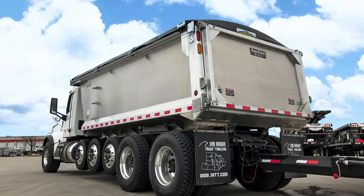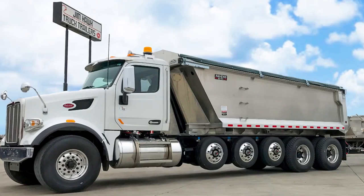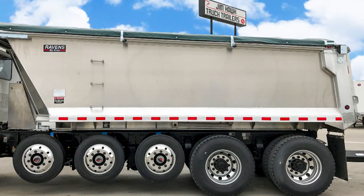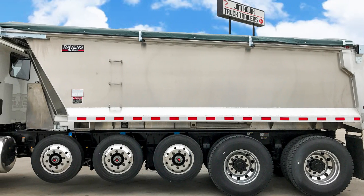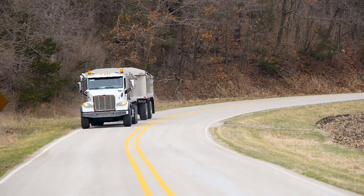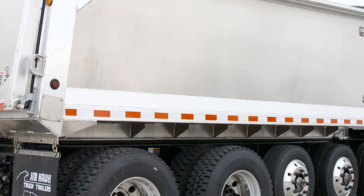To further expand our services, we are now offering custom truck dump bodies and installations. With access to a wide variety of dump body manufacturers, makes and models, we can provide reputable and dependable brands that will fit your exact needs.